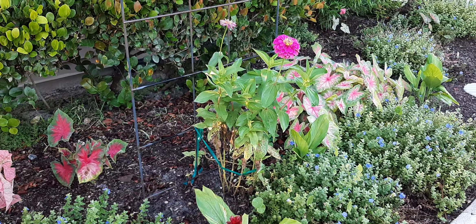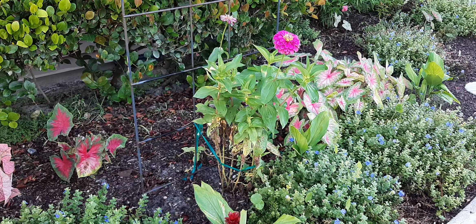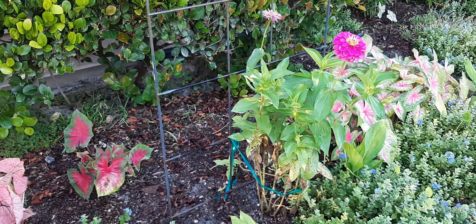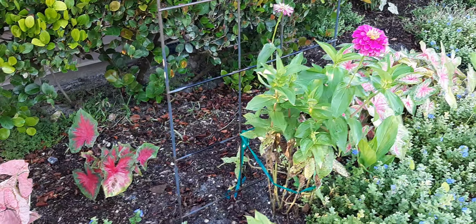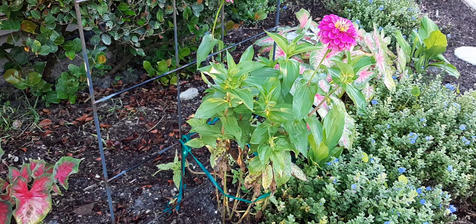These are Zinnias coming up from the last group of Zinnia seeds. One of the things I've learned about Zinnias — I have a sprinkler system and it sprays about a foot and a half to two feet off the ground, and you can see the lower leaves are mildewy.